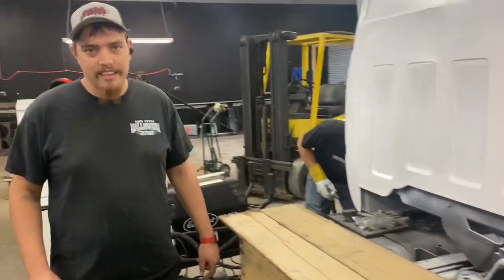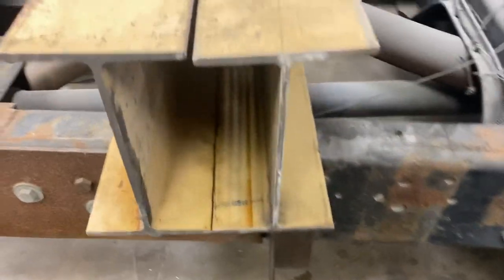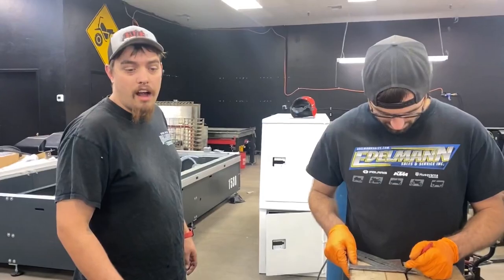Welcome back. We're using some I-beam to make some mounts for our toolbox. I feel like this is overkill, but it's all they had. We got hockey pucks and we'll be fine. This video is a little update on the Kodiak — we did some painting over the weekend, some prep sanding. There's just way too much prep work honestly, but it's turning out pretty sweet.